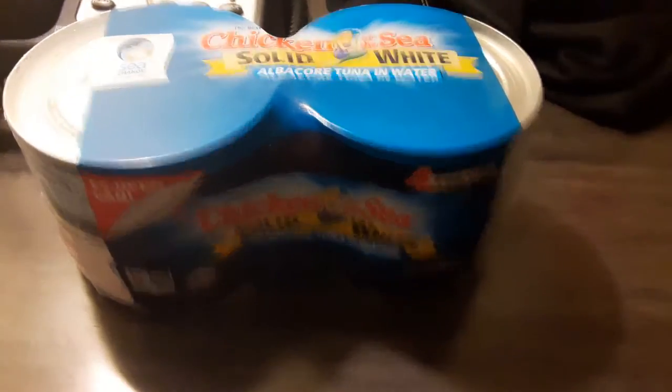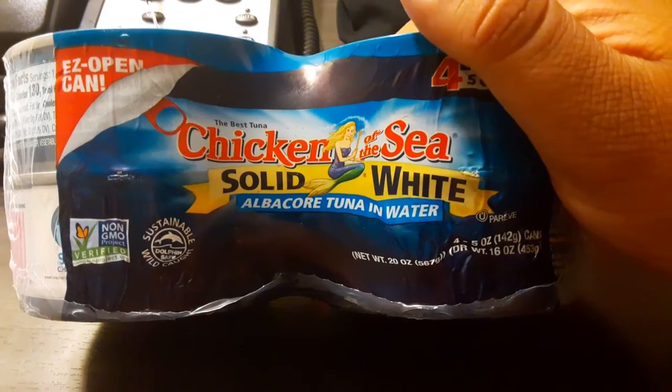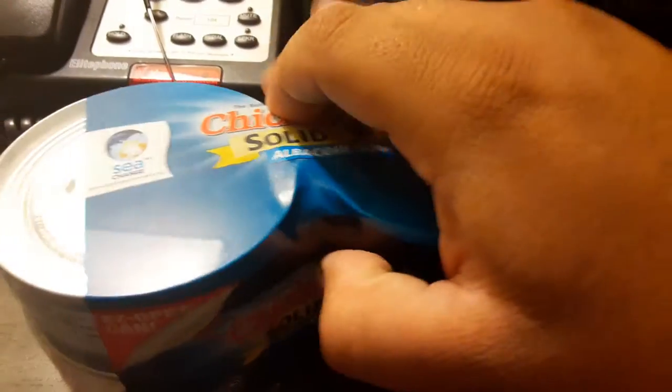Here, hold on. What's up you guys, Gigi3. I'm going to review Chicken of the Sea solid white tuna in water.